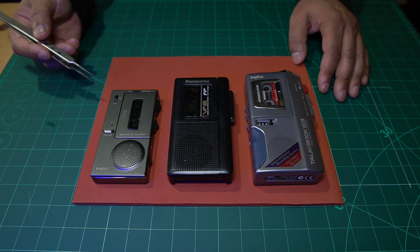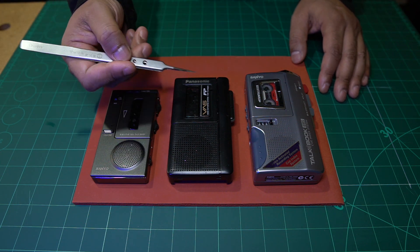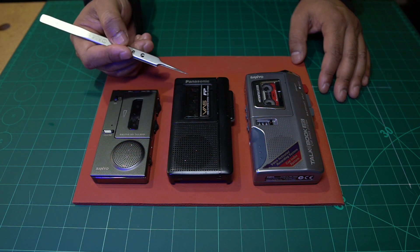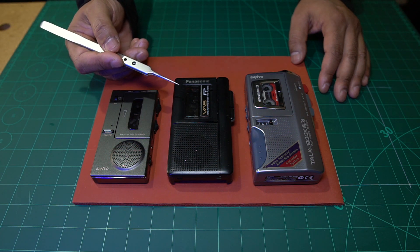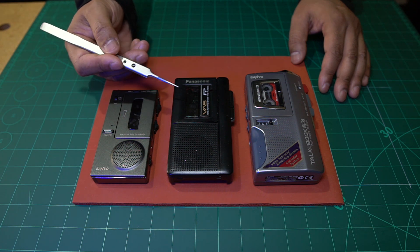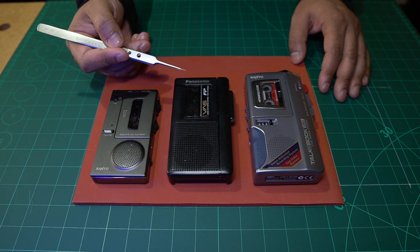The one we're going to be working on today is this one here. It's a Panasonic dictation machine and it was purchased in 1988 — so that's about 34 years ago, making it long overdue for a drive belt replacement.